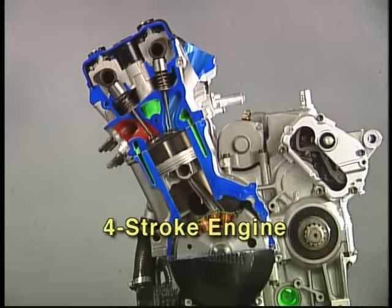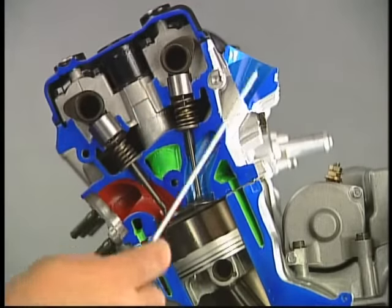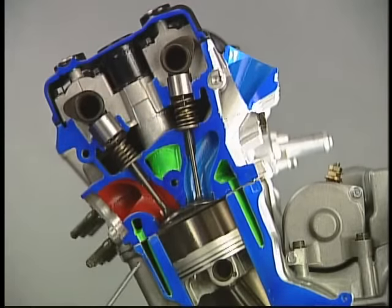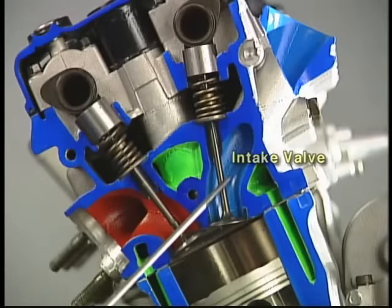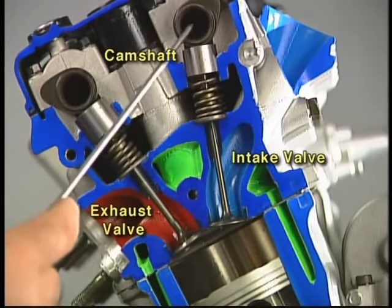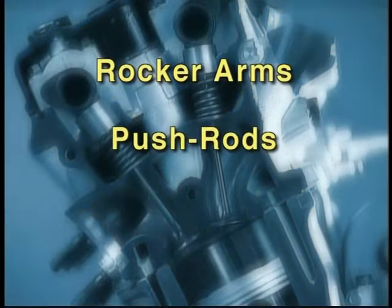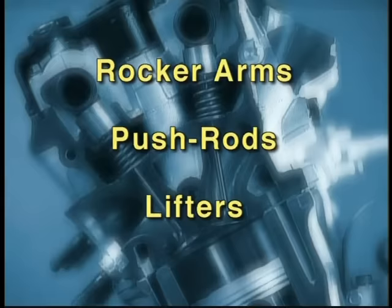A Four-Stroke requires many more moving parts to perform the same task because it uses a valve train. The valve train typically consists of an intake valve, exhaust valve, and camshaft. Depending on engine design, the valve train may also require rocker arms, push rods, and lifters. This makes for a much more complicated and expensive method of achieving internal combustion.